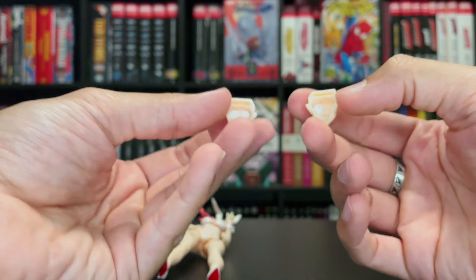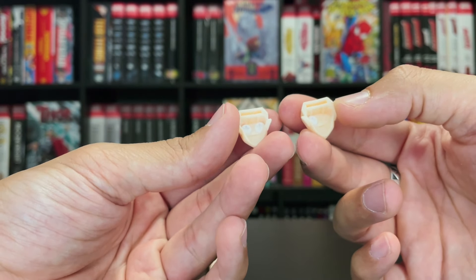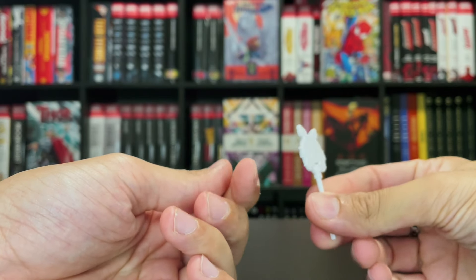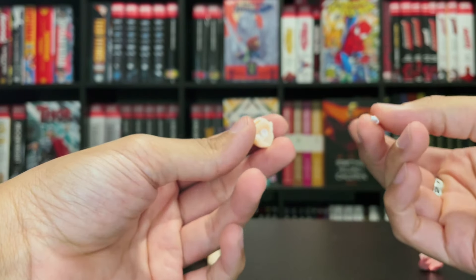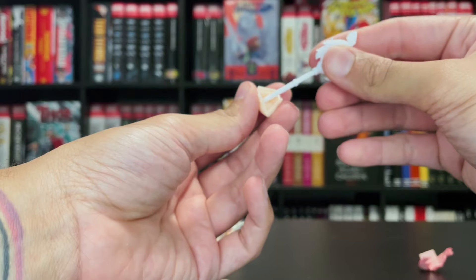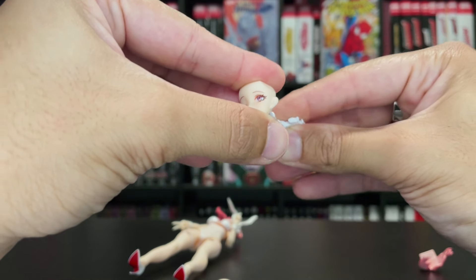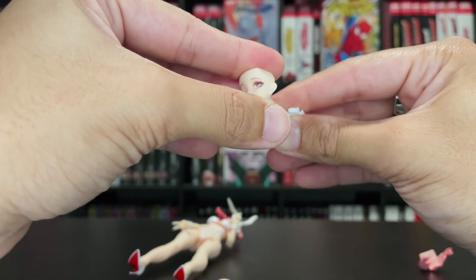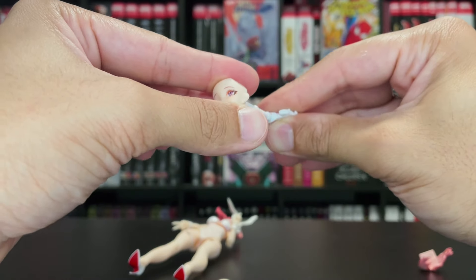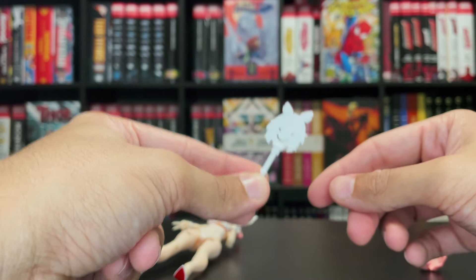I was curious what the deal was with these pegs in the back. This is my first Snail Shell figure and I wasn't 100% sure what this item was supposed to be, and well — I opened the instructions. Turns out this is a key so that you can use it to move her eye around. You can shift the position of her eyes, which I was just like, 'what the heck.' I don't think I have any other figure that does this, so seeing this and messing around with it is really awesome. A key to shift her eye positions.